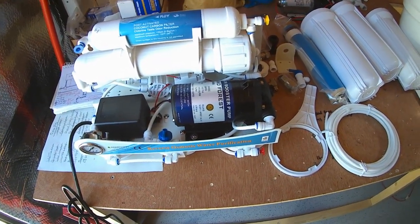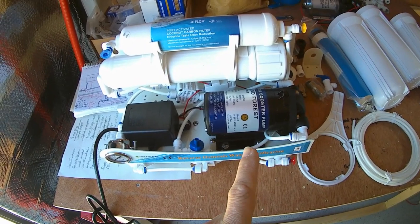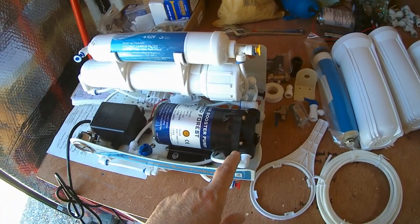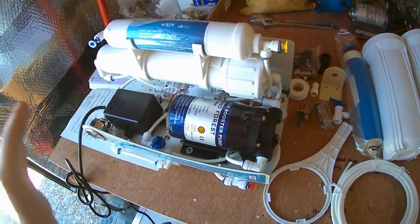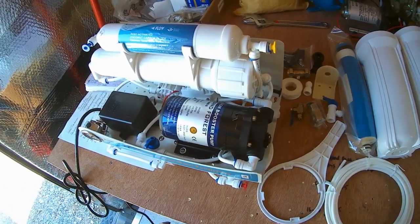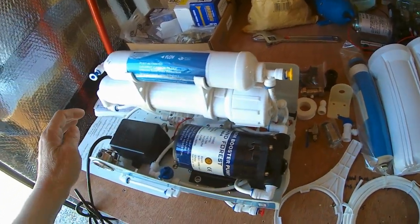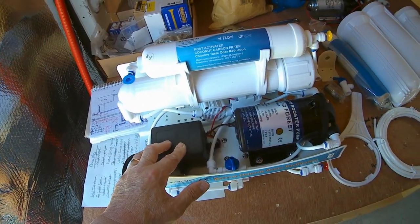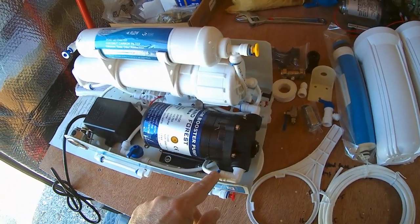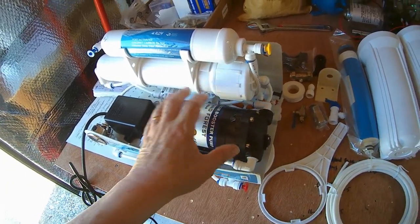I think I can bypass it. The only difference between this model and the previous model is that this one is the pumped version. What I'm going to try and do is use it without this pump being activated and see whether it works. If it doesn't, I'm going to join these two together, remove the pump and the power supply, and just go with the unpumped version by connecting this gland to this gland and bypassing the pump.